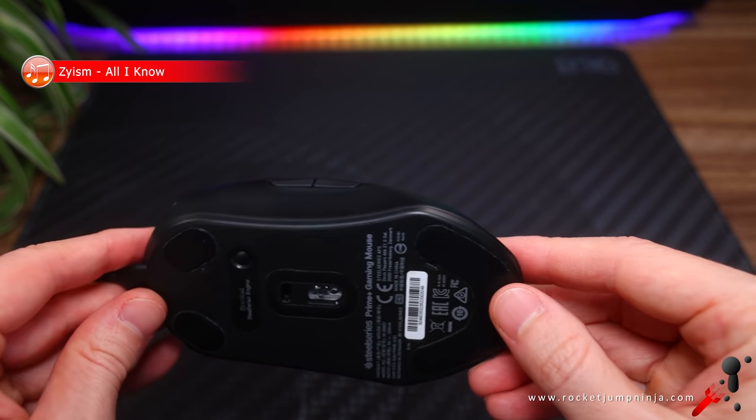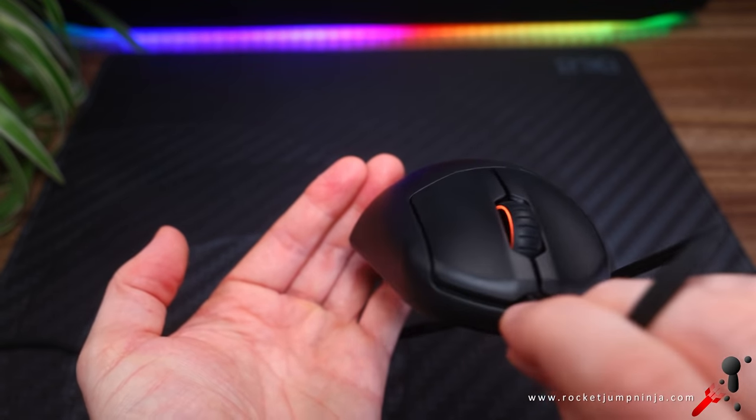You'll recognise a lot of the shape — not too much to explain here — but I do like the comfort grooves.